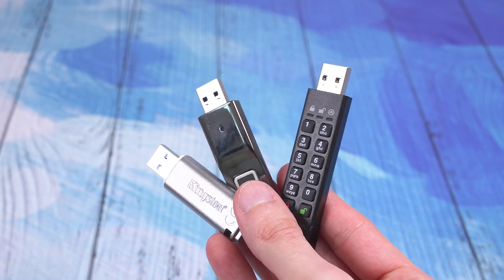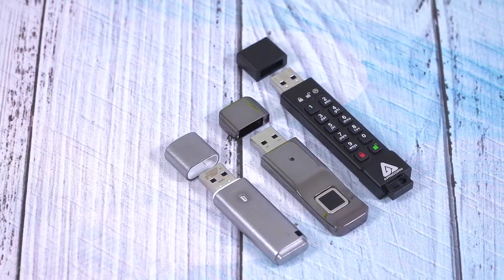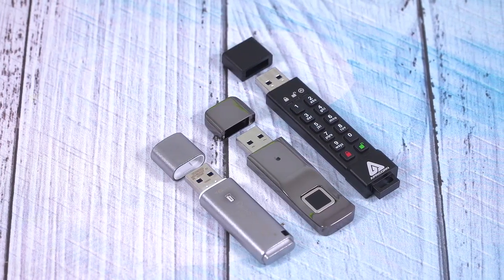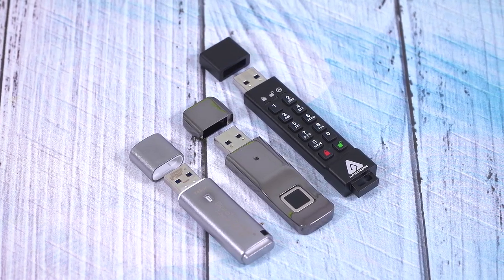There are lots of different types of these in different shapes and sizes. We have a couple examples here. This one has a fingerprint sensor on it, this one has a physical keypad on it, and this one is from Kingston and doesn't have any external code — you use some software. So that's what we're going to talk about today: some different types of USB drives and why you might want to get one, because there are some use cases where it might be useful.